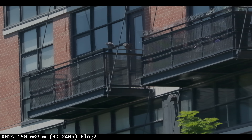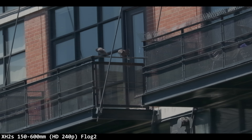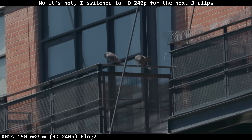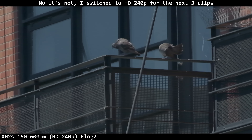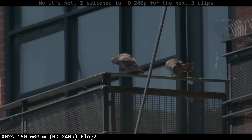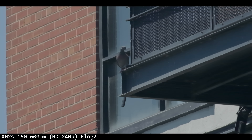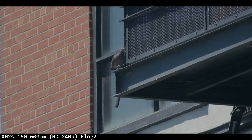I literally have three hours of this pigeon family on a railing. I started at 150mm, zooming all the way to 600mm — all of this is 4K 120p with animal tracking on — going for the glory shot, hoping they would fly away. They don't. They just sit there forever. Here's a little daredevil pigeon walking a tightrope on the railing.